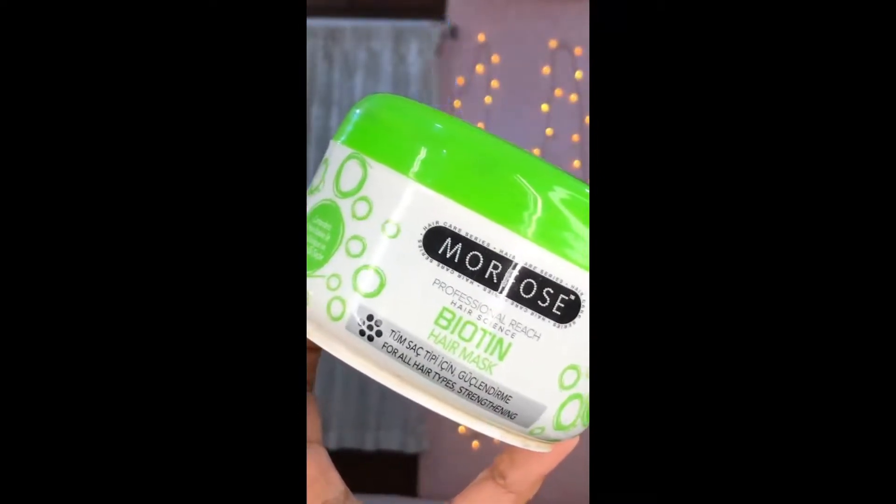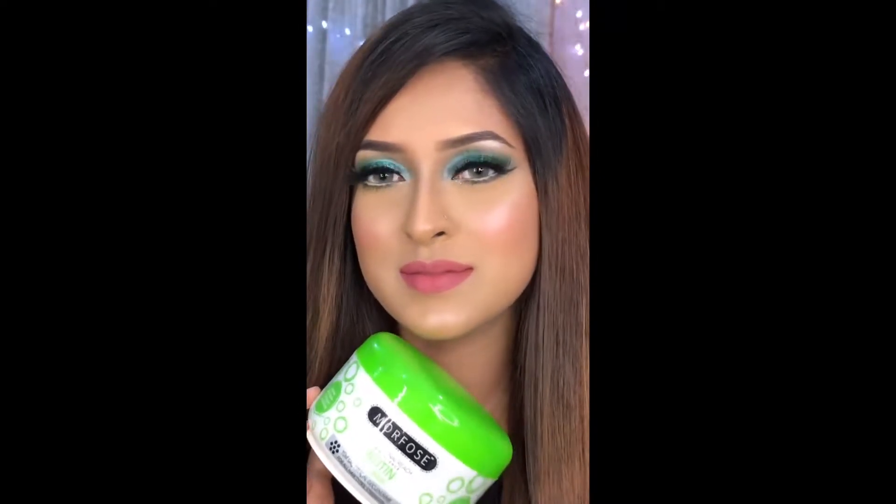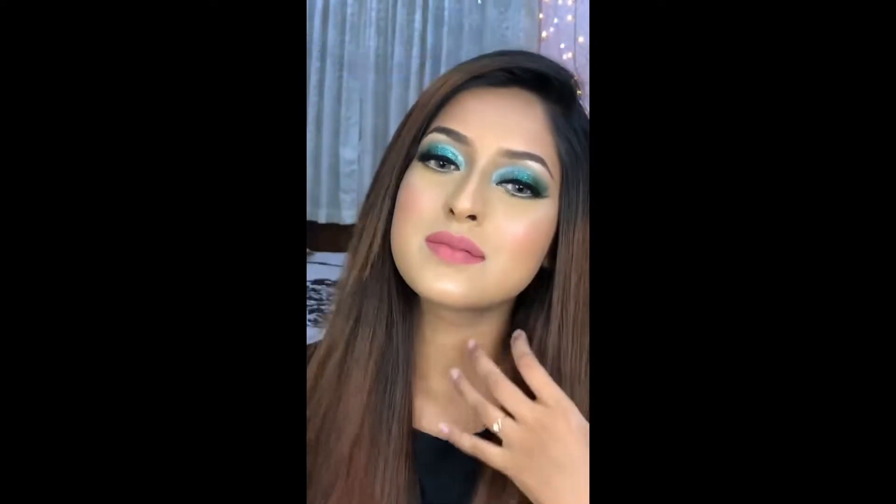Normally, you can use a mask on your hair, but you can also use a mask on your face. This is a very volumizing mask.